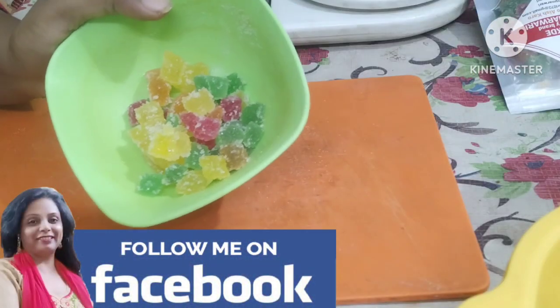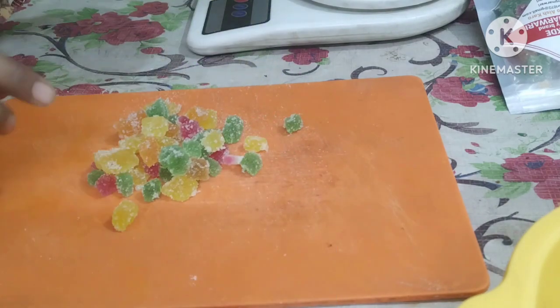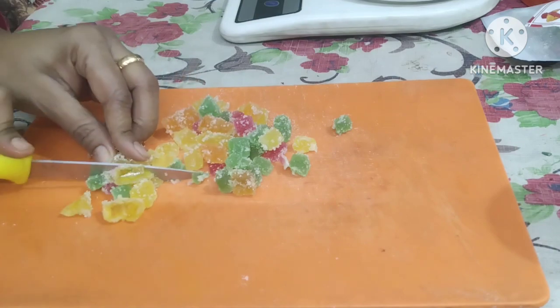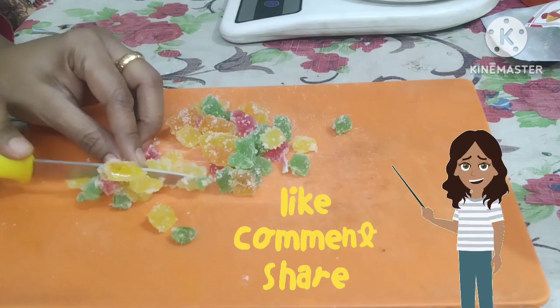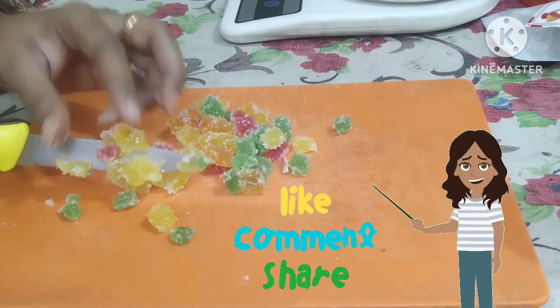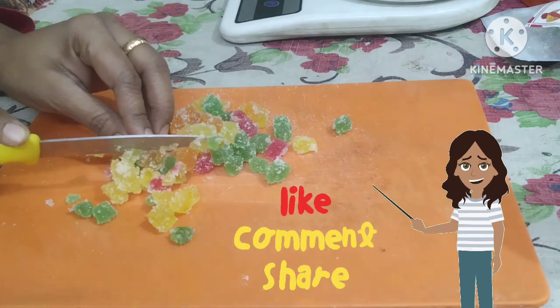Then I have taken sugar candy — this flavor is also good in the cake. I have taken 70 grams. This is optional; if you like it, you should put it in, as it looks good in the cake. I have cut it into small pieces.